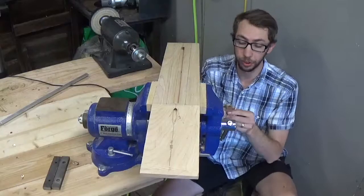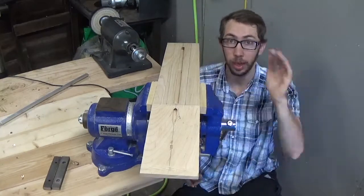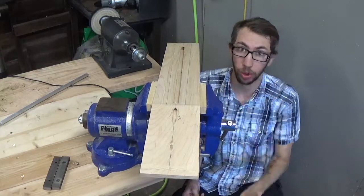Continuing on, I'm going to work towards putting the headstock brass pieces in as an inlay. We're going to do some tracing, then some routing, and then a lot of sanding.